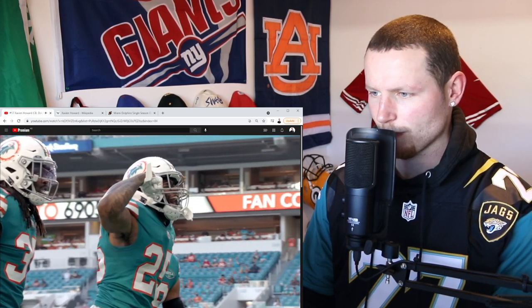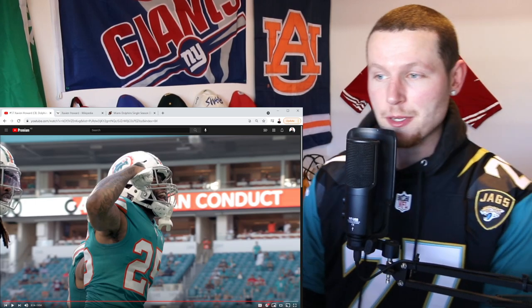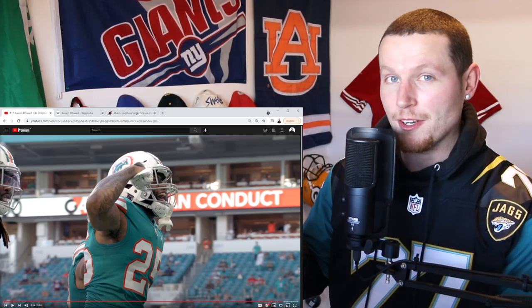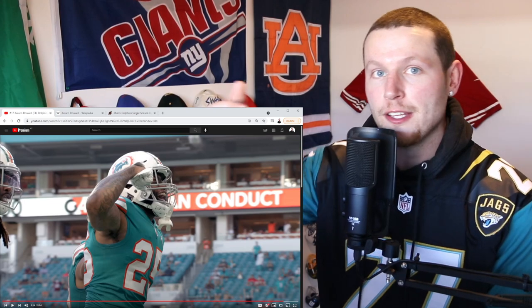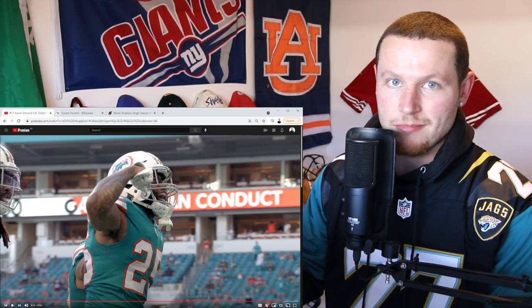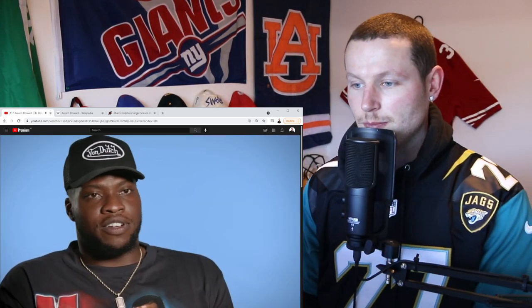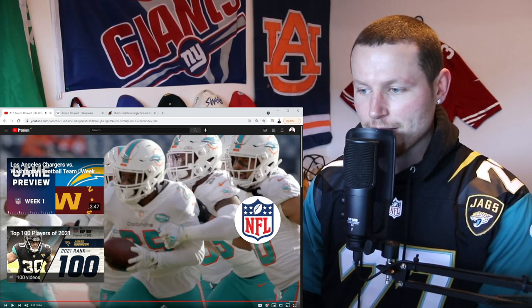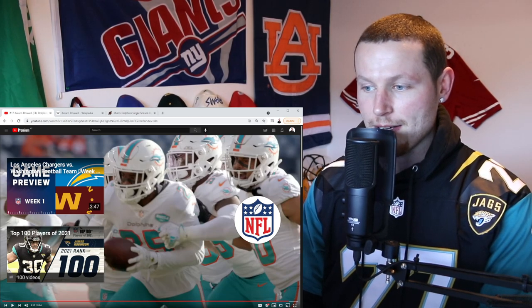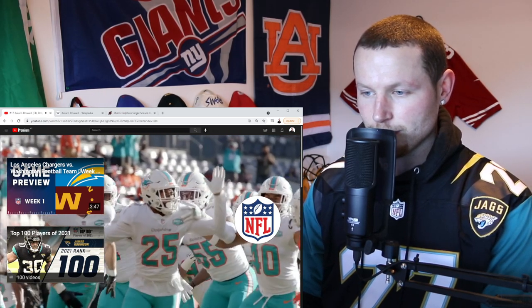"He stepped up when we needed him. He's a guy that not a lot of people talk about. To have the speed to keep up with Tyreek..." I will say that pass probably, on a good day, could have been a couple of feet further and we'd have a Tyreek Hill touchdown — but point taken. Nobody really talks about him like they talk about Jalen Ramsey and all that, but he knows how to pick off a pass, that's for sure. He's a solid player — a really good player.